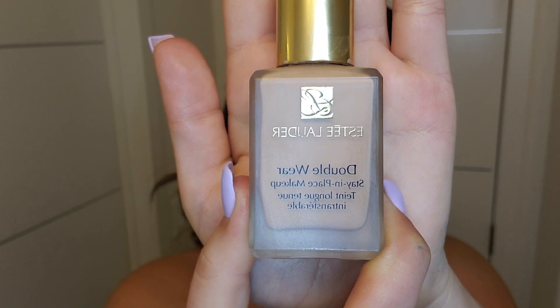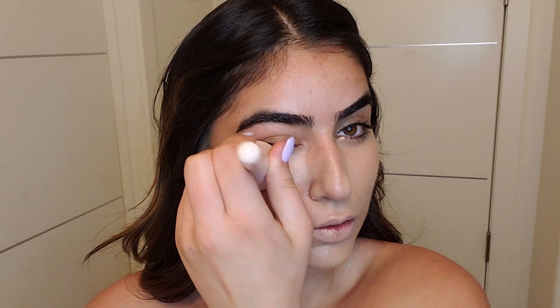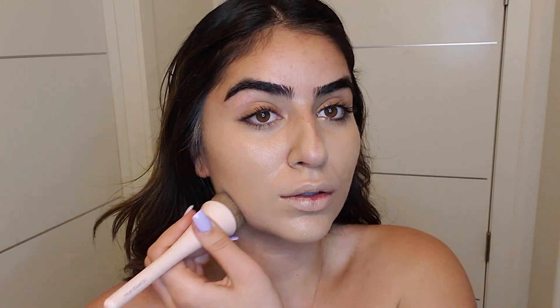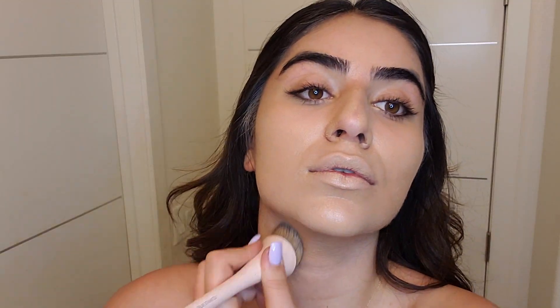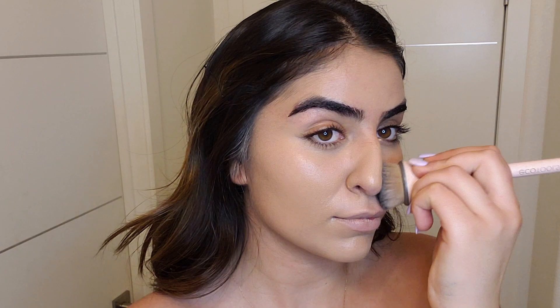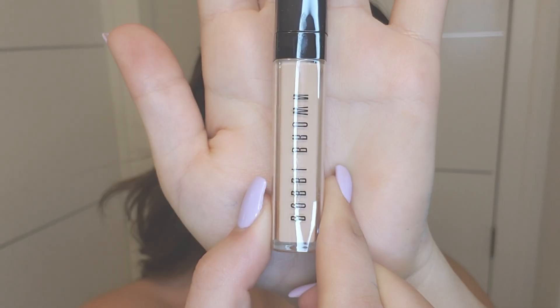For the foundation I'm using the Estee Lauder Double Wear. The number is 3N1 and to be honest this is one of my favorite foundations ever because it gives very full coverage but looks natural. I don't use it for daytime, and if I do use it for daytime I just use a very little amount so it doesn't look too heavy on my face.